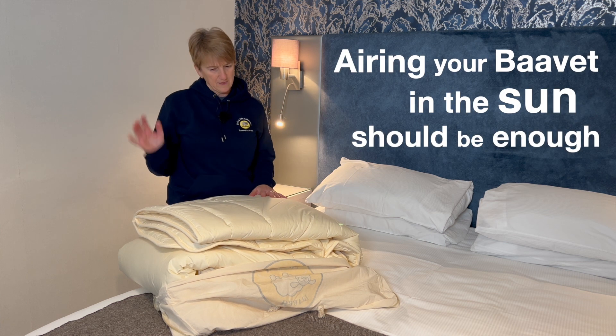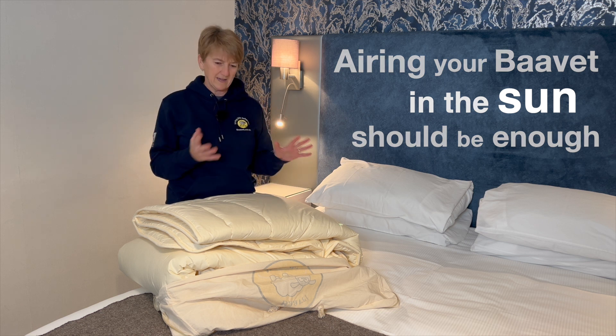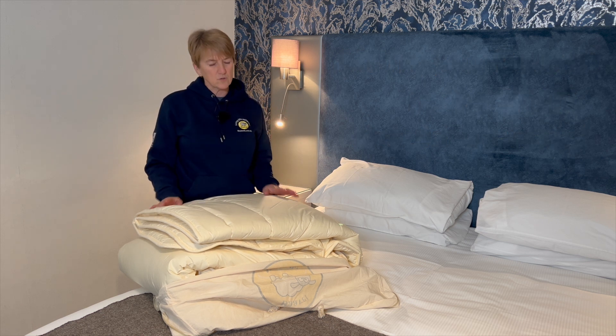The UV light will kill any bacteria on the surface and the fresh air will really get through all the fibers, fluff up the wool and refresh the whole thing — and that's all you need to do.